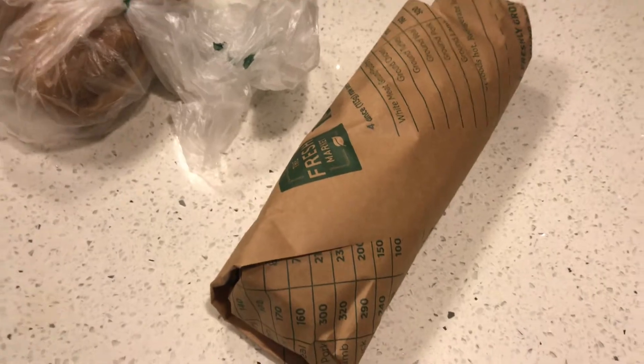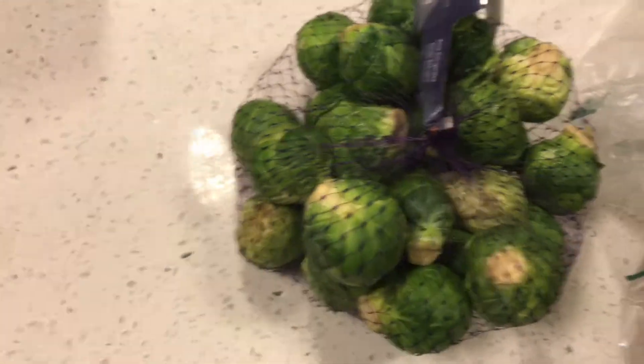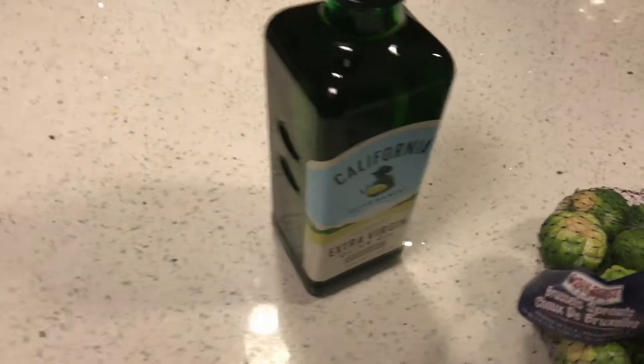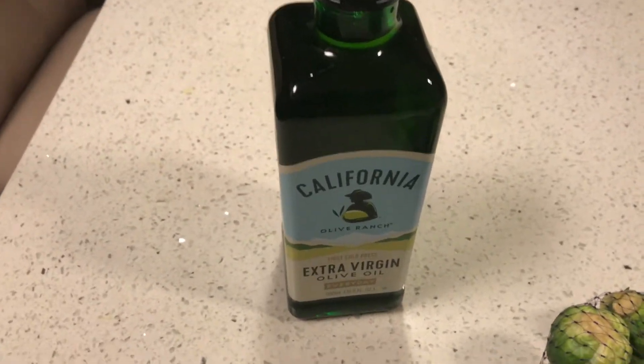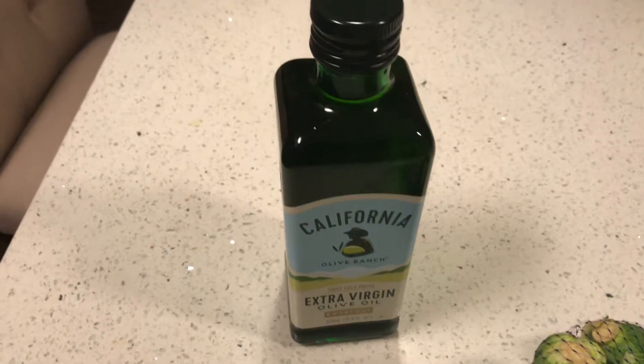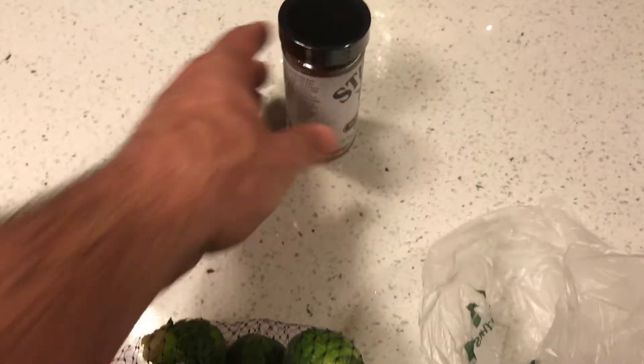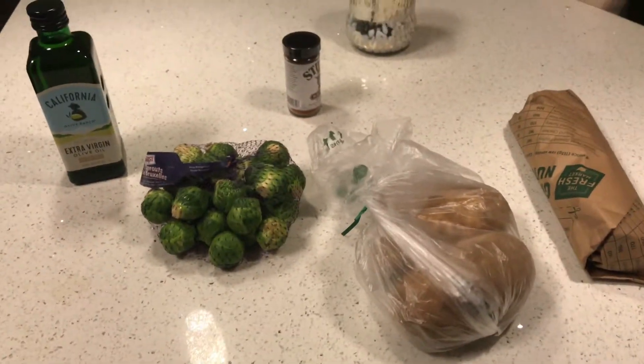Let's begin with discussing what we're going to try to make tonight. This is a sirloin steak, about 16 bucks, 1.5 pounds. We've got two russet potatoes we'll probably dice up and do some roasted potatoes in the oven. We're also gonna do some Brussels sprouts. I didn't even like Brussels sprouts until I got married. We have extra virgin olive oil — this bottle was about 10 bucks — and some Stubb's barbecue spice rub, never had this before so we're gonna give it a shot.